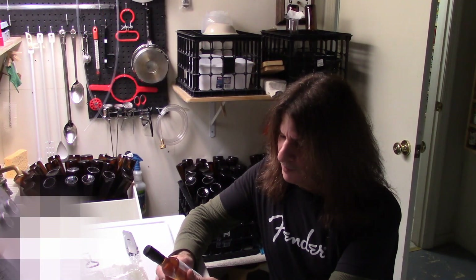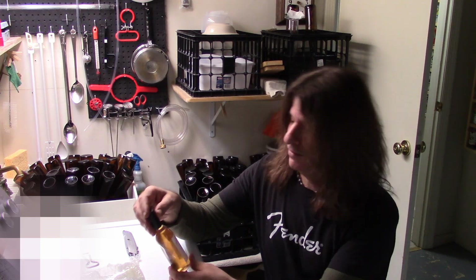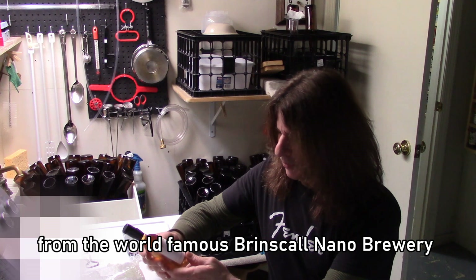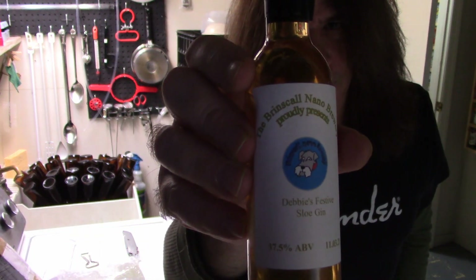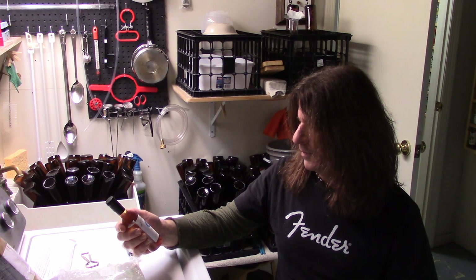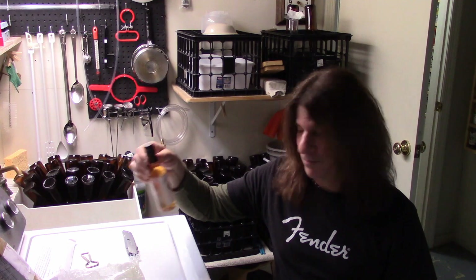Okay, so I looked at this a little closer and it does appear that this may be something that Schnoz made, because it is 'Debbie's Festive Sloe Gin.' It comes from the Brinskull Nano Brewery. This is so cool! I'm not sure whether Schnoz made this himself or if this is something local, but I cannot wait to try it. I'll find out more and share the details with you.